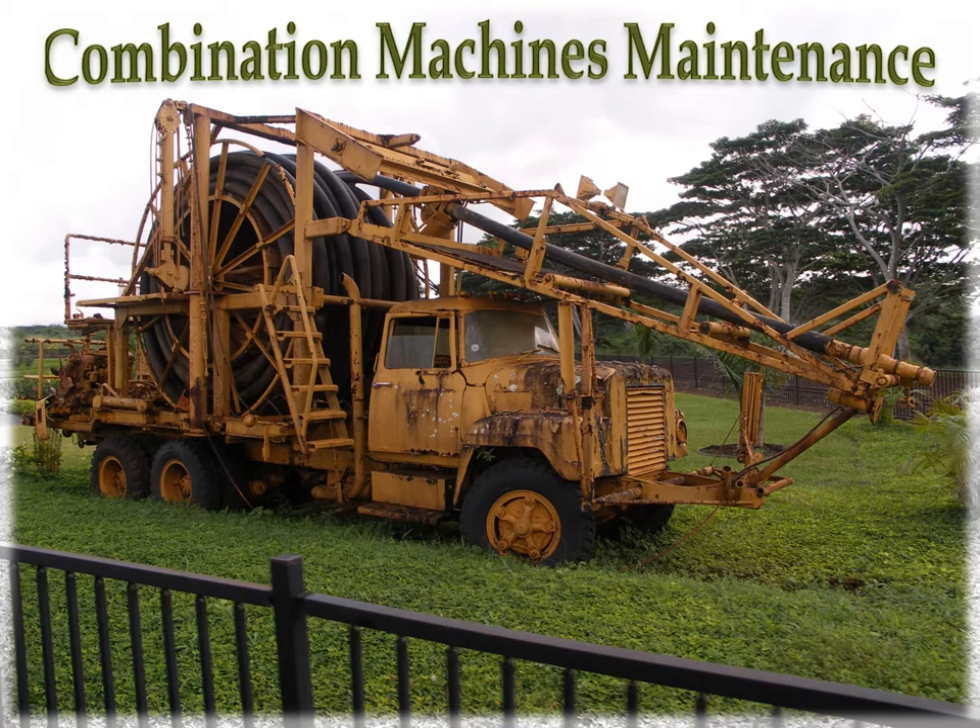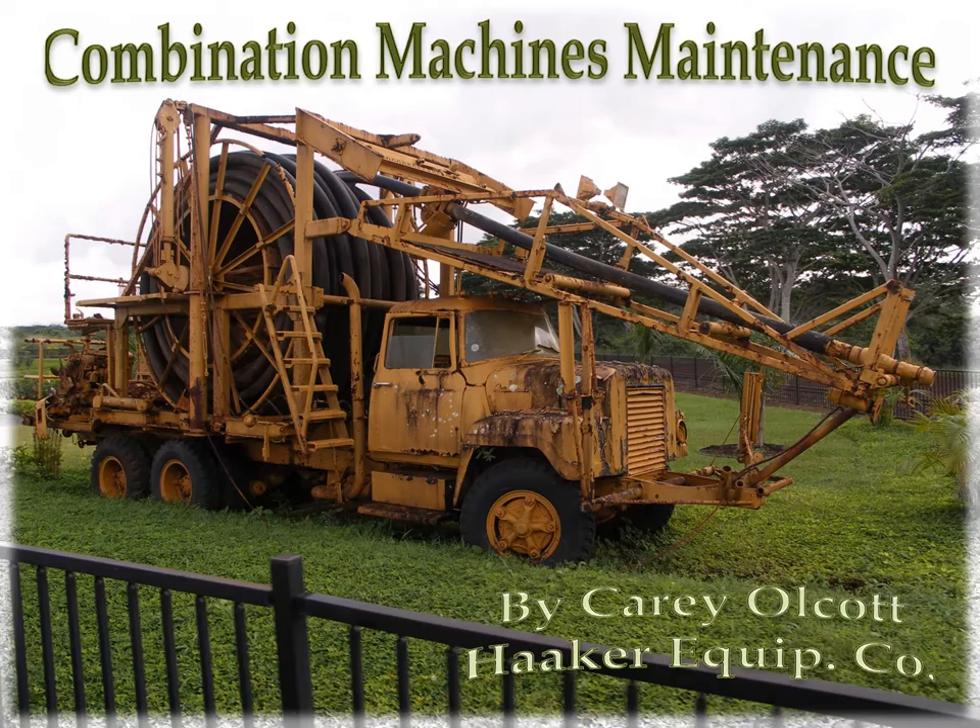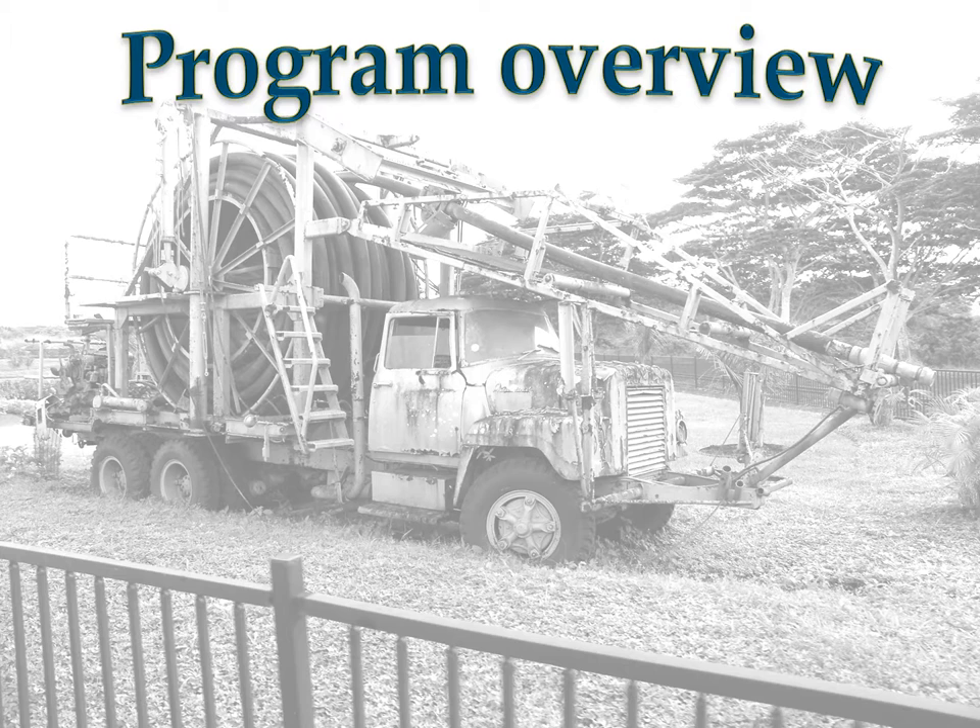Combination Machine Maintenance. This picture is only to represent what our trucks could look like without proper maintenance. A combination machine is a sewer cleaning truck with high pressure water and vacuum systems. The practices explained in this program could apply to any piece of equipment. I will be using pictures of equipment I represent and pictures from other manufacturers to show common points of maintenance. My name is Kerry Alcott. This class has been broken into three separate videos to make viewing time shorter.